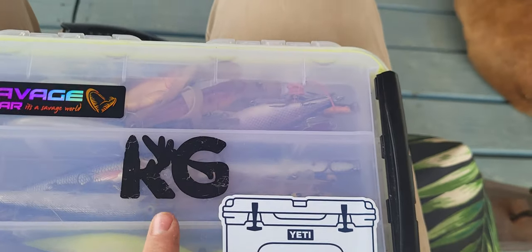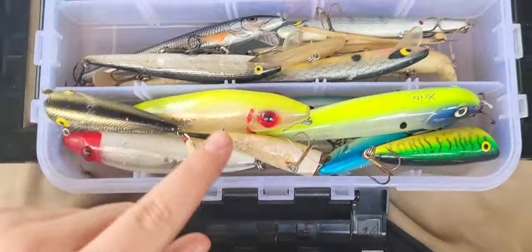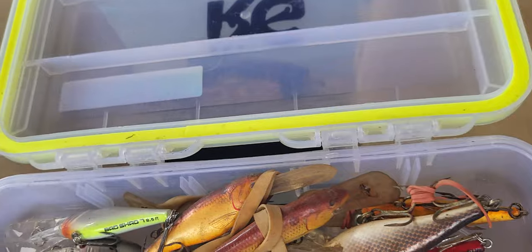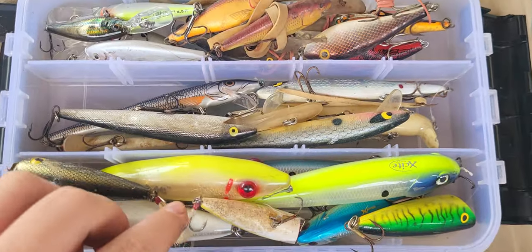I have another box right here full of pretty much the same style stuff. This one has Savage Gear and Yeti and KG again - these KG boxes are amazing. This is all my stick bait stuff - got my poppers, this is topwater, down here jerkbaits, and then some bad shads, pretty much like little shad wraps and Flicker Shad. Everything stick bait is pretty much in this box.